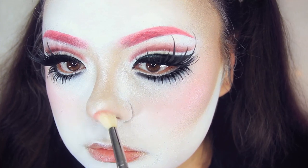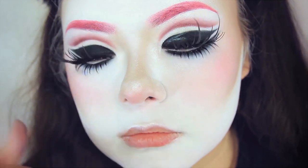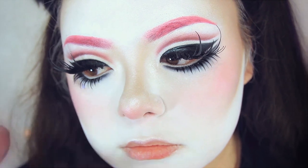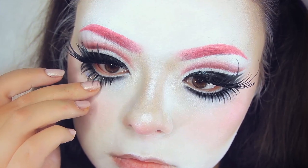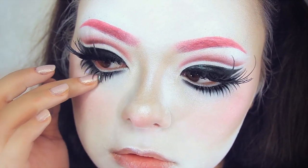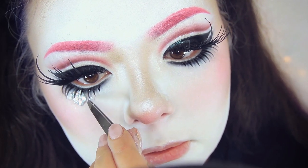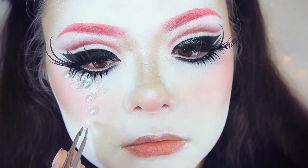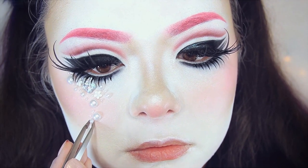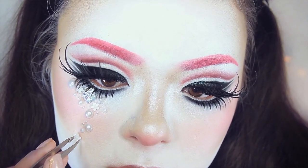I noticed that the face paint right along the eye area was crumbling off, so I needed to cover it up. I decided to go really heavy with rhinestones from Michaels because I love rhinestones so much. I took some duo eyelash glue and applied the rhinestones in a cascading fashion down my eye area and around my cheek area to make it look really pretty — sort of like a string of rhinestones going around my eye. It takes a while but it's so pretty.